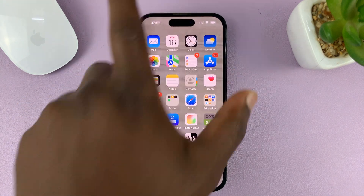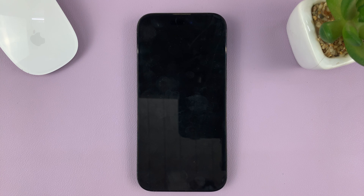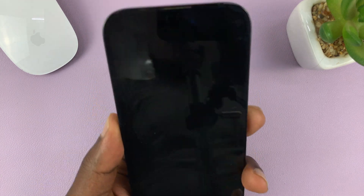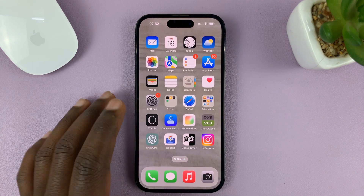When your phone is locked and the screen is dark, there's a feature that when you pick up your phone or raise your phone, the screen lights up. And that feature is called the raise to wake screen feature.